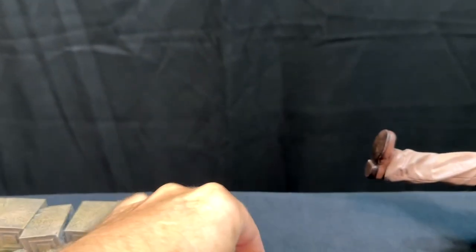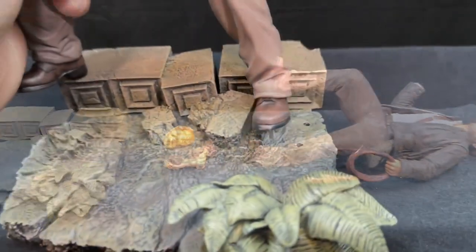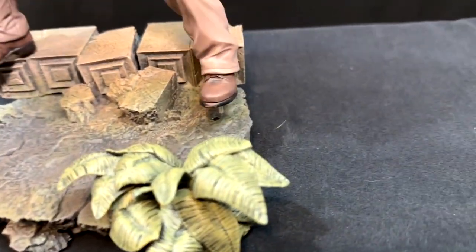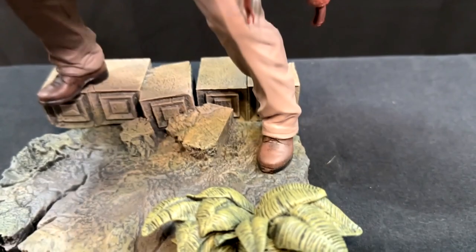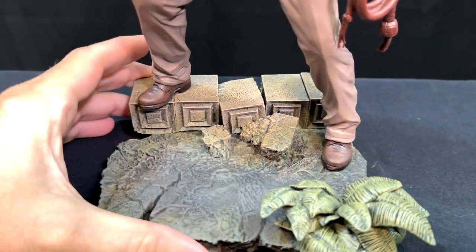There are three hands, and this is why it's called Treasures. You have the option of using the Idol from Raiders of the Lost Ark, the Sankara Stone from Temple of Doom, or the Holy Grail from Last Crusade — just depending on what your favorite movie is or if you want to swap it out. Putting him together is easy; those pegs pop right into the holes of the base and he just snaps right in. Good, sturdy, easy fit.